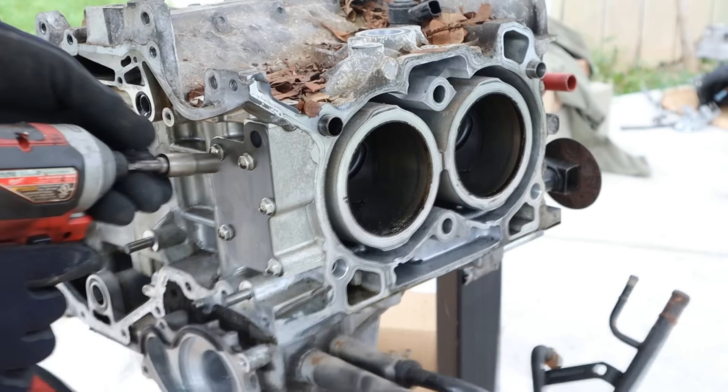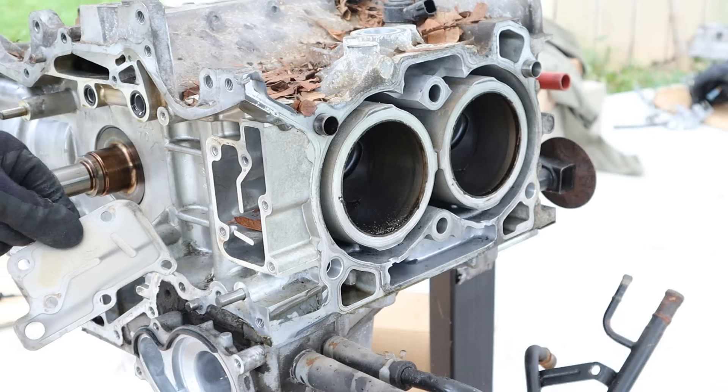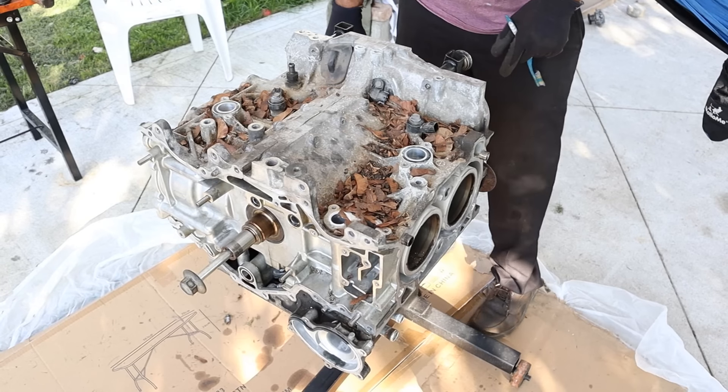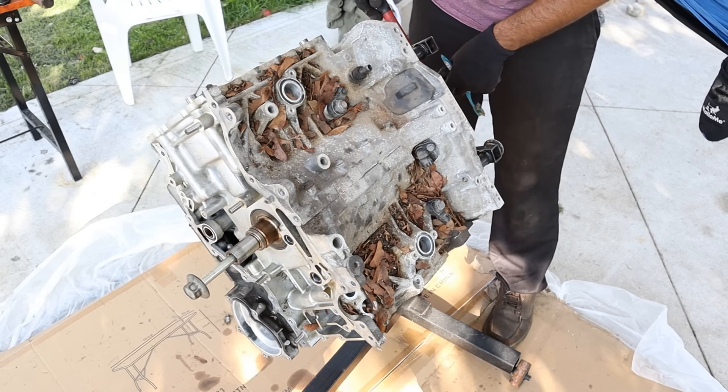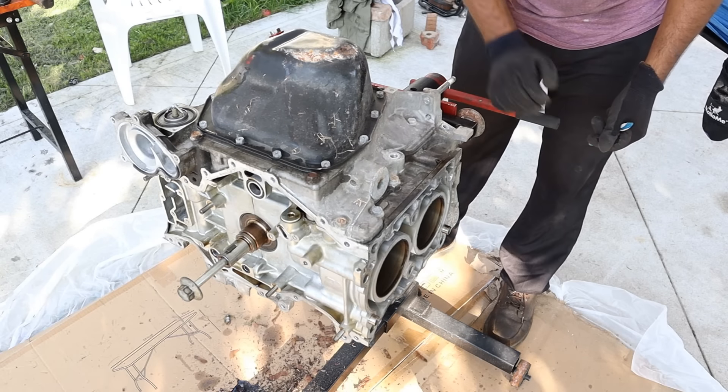The gasket has seen better days. I'll remove this little block off plate — it doesn't seem to block off much at all. Is that part of the PCV system? Now that I've got the engine all stripped down, I'm going to go ahead and turn the block over so we can access the oil pan.